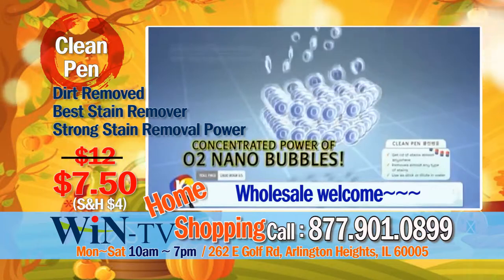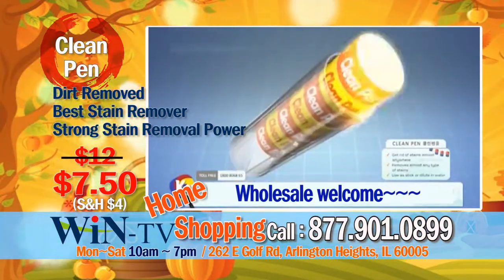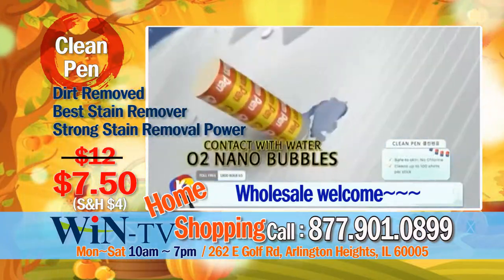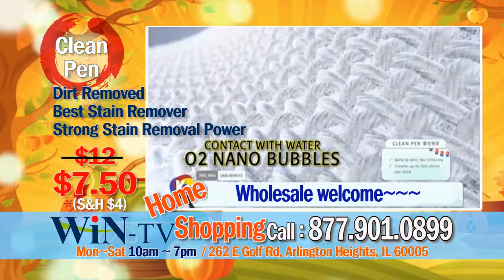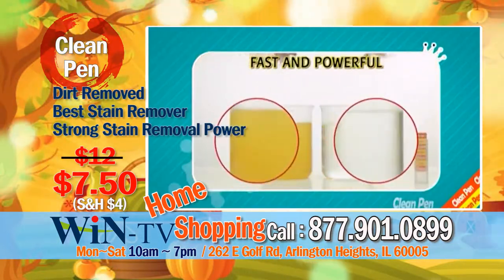Unbelievable concentrated power of O2 nano bubbles, all compact, giving the amazing power of clean pen. The secret is: when clean pen comes in contact with water, O2 nano bubbles break down stubborn dirt and oil.